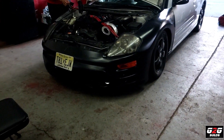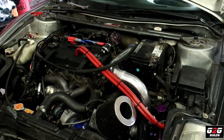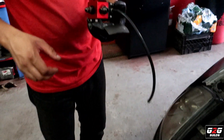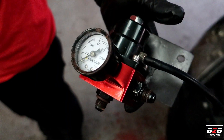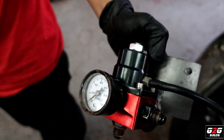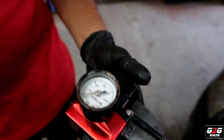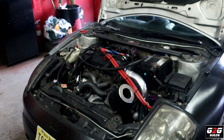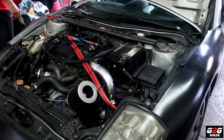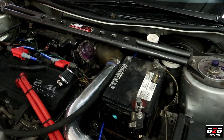We got the car on the floor and everything together. We started up the car and we're having fuel issues. Right now we are messing with the fuel pressure regulator. This one looks familiar — yes, that's the B13 fuel pressure regulator. We're gonna be testing it on the Eclipse today to see if we have any difference. We also need to plug the boost gauge.